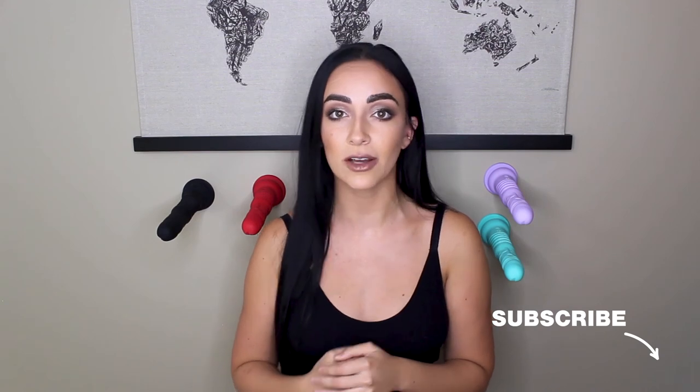Stay tuned for our next video — I'm going to go ahead and take all of these toys out for a spin. I want to try each toy in a different setting. If you like this video and you enjoyed our time together, go ahead and like and subscribe for Thruster, and you can follow me on all social media channels, Julieta Chiara. Thank you so much for being open and fun with me today. I am excited to keep bringing you more.